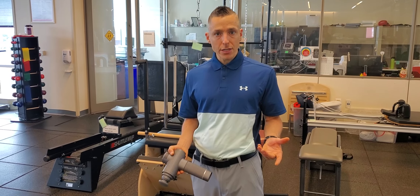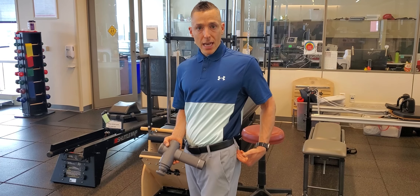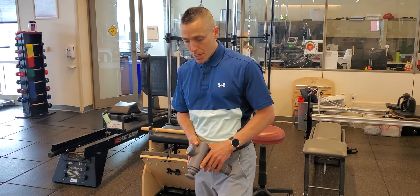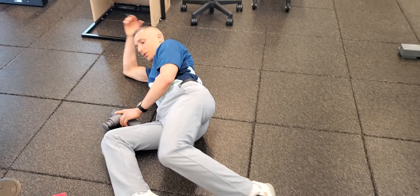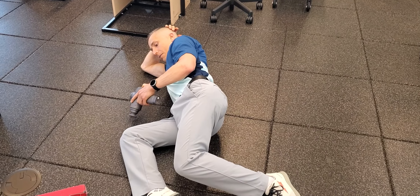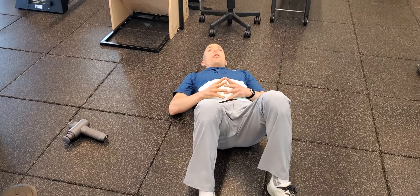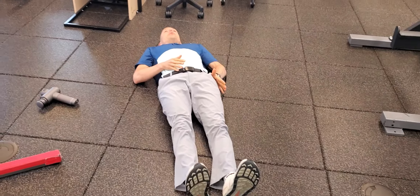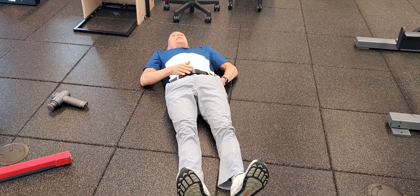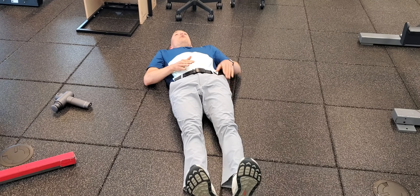If I was going to self-administer this, I would be lying on my side with the hip in question elevated. Before I begin, it's actually really important to do some self-assessment. When we're having lateral hip tendinopathies or pain, there can be some limitation in our range of motion.